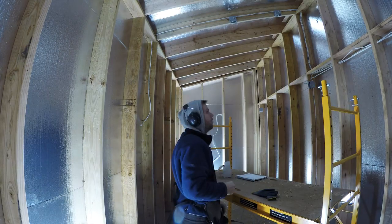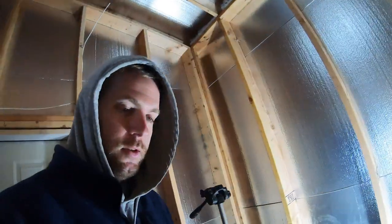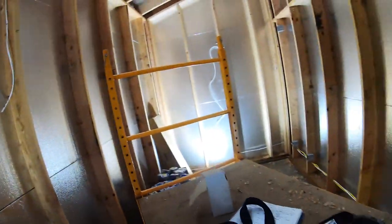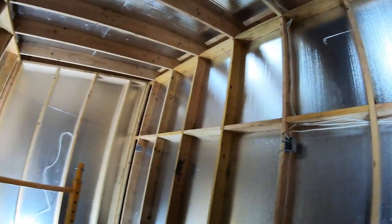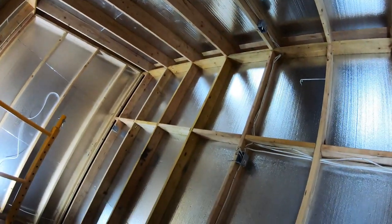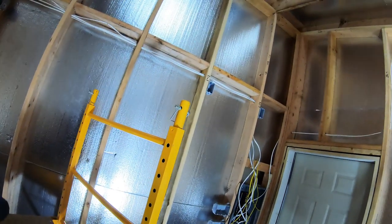It's a new day and man is it a cold day. It's got to be close to freezing out there, but in here it actually feels warm. Last night I did some electrical and I did most of it in here actually. I just got a few more things to run.